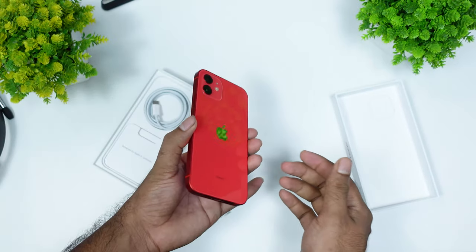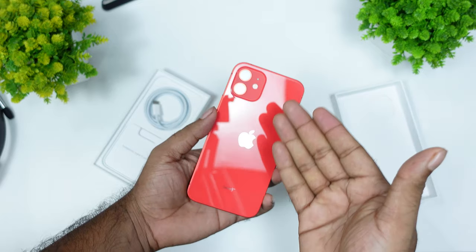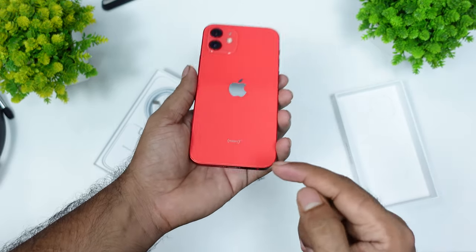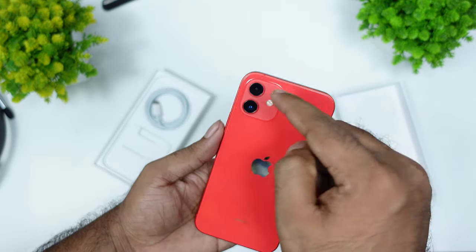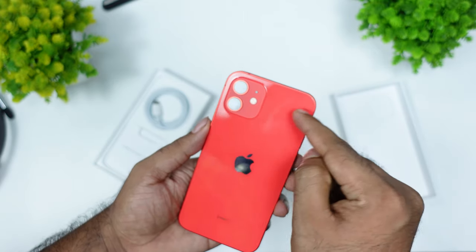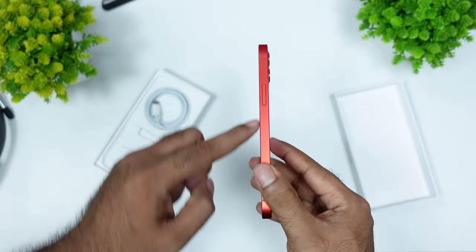So let's go to the phone. The phone is hard, it's a super looking design. The back has a matte color and glossy color, and the side frame is aluminum with a glossy aluminum back frame.